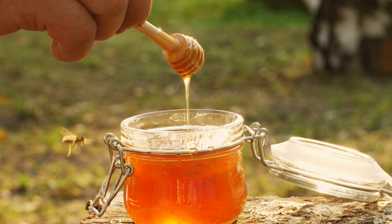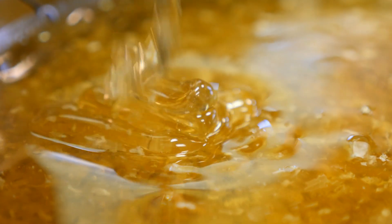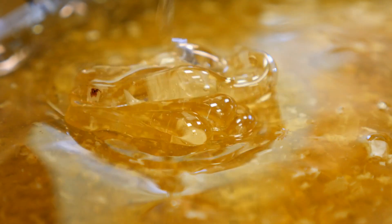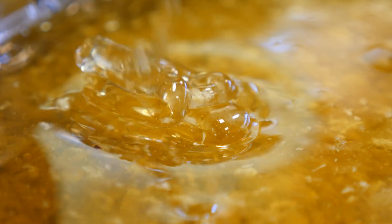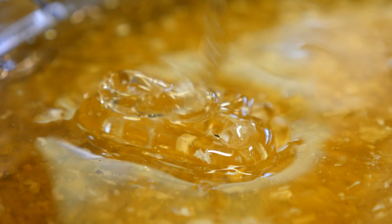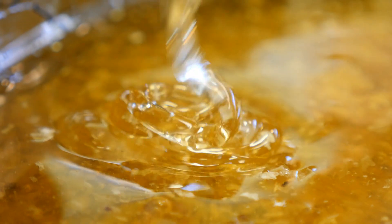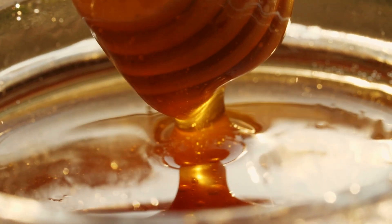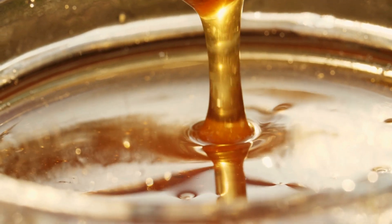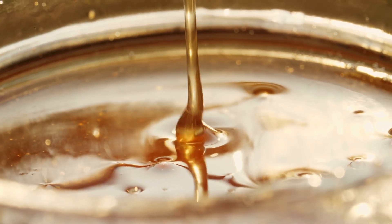Lip Ointment. Keep your lips conditioned throughout winter with this organic beeswax. It is simple to create: just mix a half ounce of organic beeswax in a double boiler, then melt on low heat. After that, add 1 tablespoon of fresh honey, around 2 ounces of natural olive oil, plus 2 ounces of natural hemp oil, and mix for a few minutes. To add flavor, add approximately 20 drops of natural peppermint oil. Remove from heat and store in lip ointment containers.